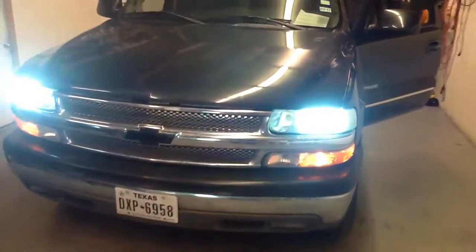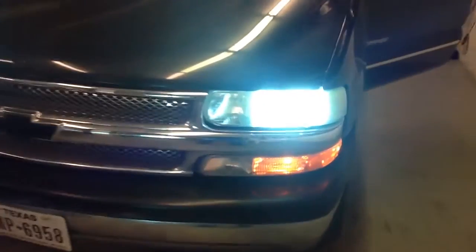Next up is a 2003 Chevy Tahoe. We're going to start off with the HID lights and the headlights. We've got the low beam HID lights done.